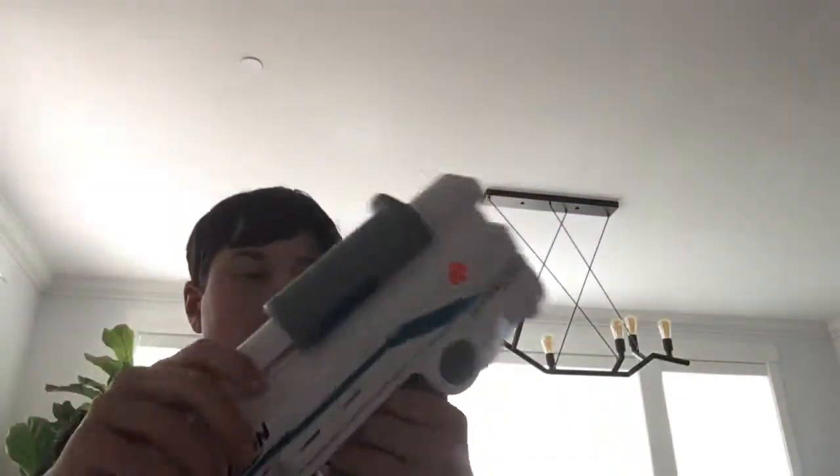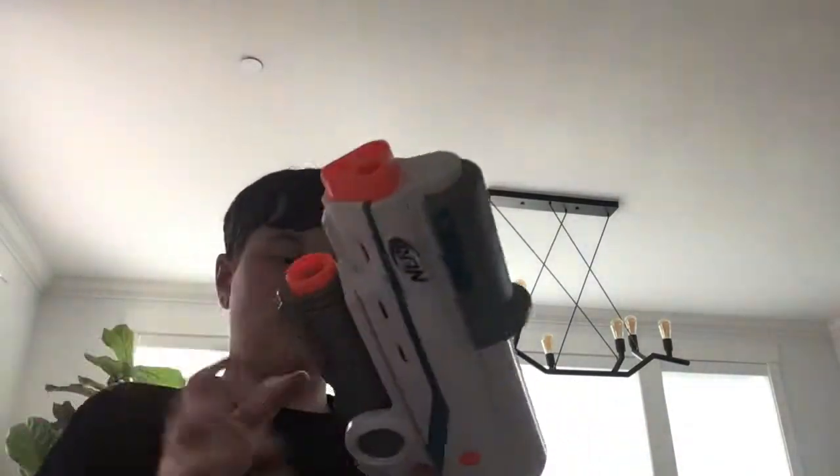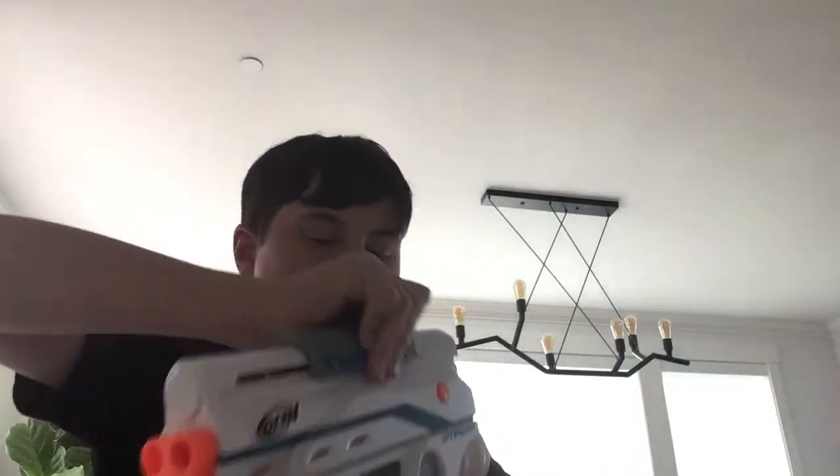Now let me point this at me. There it is — that looks amazing. You press this little button over here and it moves up like a handle. Pew! I don't know why I already tried shooting the gun, like I did in the Super Soaker video.